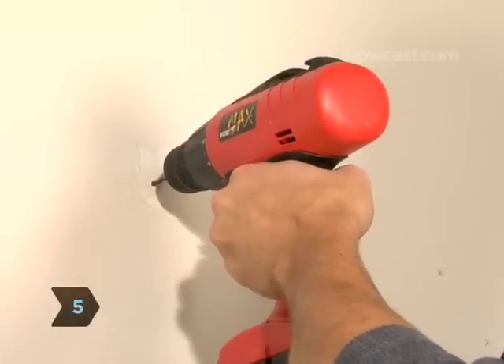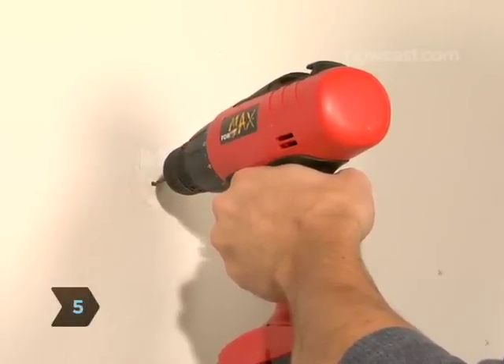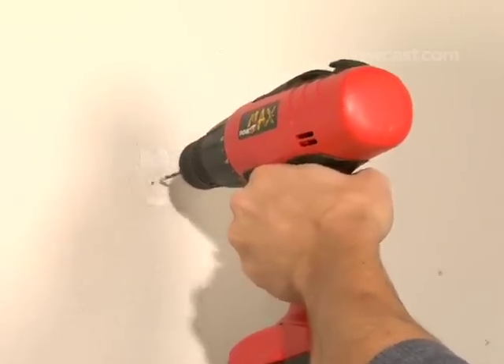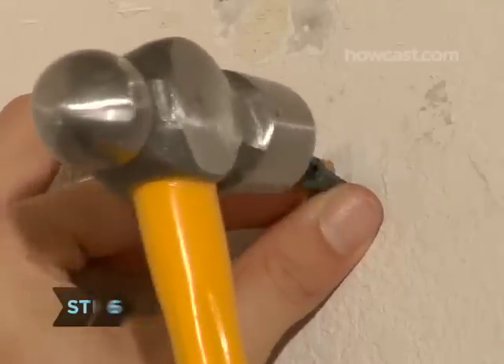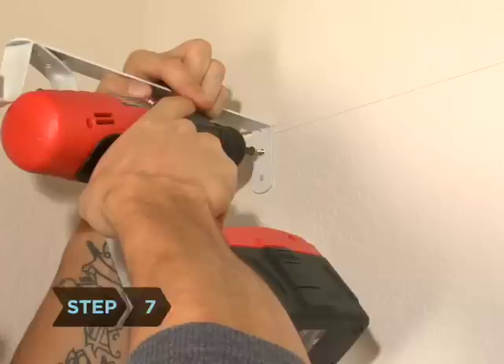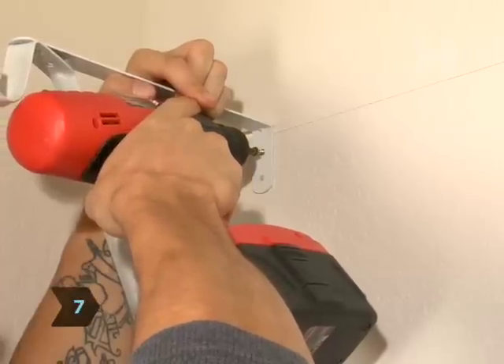Step 5: Drill pilot holes into the marks you made that correspond with the screw holes. These holes should be slightly larger than the screws you will use. Step 6: Insert the wall anchors into the holes. Step 7: Use the screws to attach the clothing rod holder to the wall.